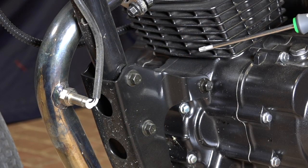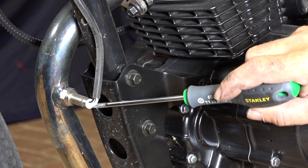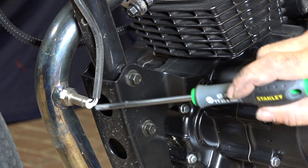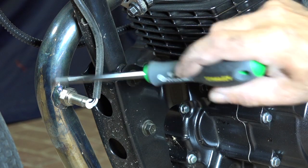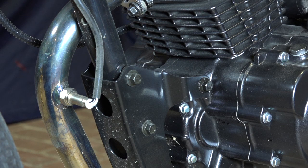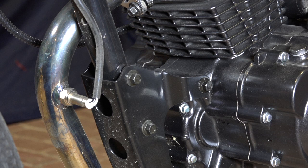In the front of the engine, follow the exhaust and you'll come across this sensor — the one with four wires. This is the oxygen sensor. It measures the oxygen in the exhaust and feeds that information to the ECU, which uses it to control how much fuel to inject. If this sensor is faulty, the engine will not perform as it should.